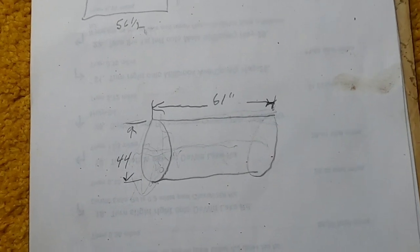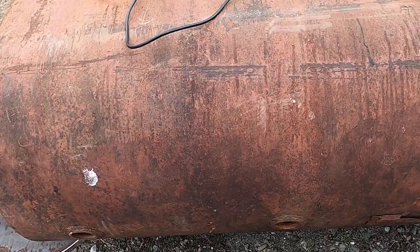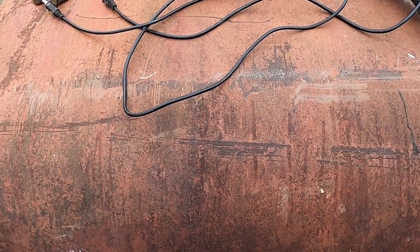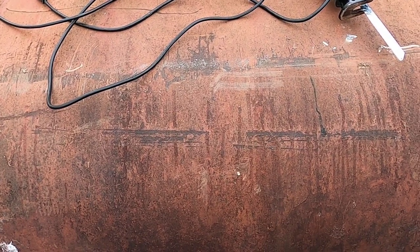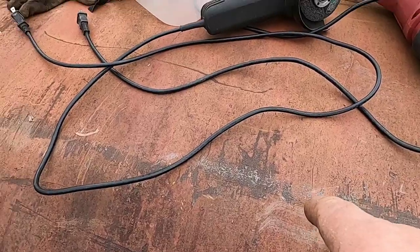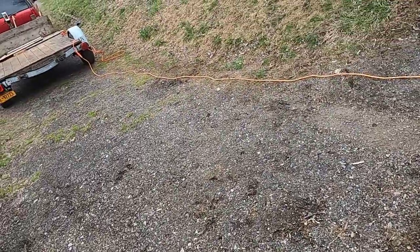I just want to show you what I've gotten done so far. An important note: this is not a how-to video, this is for entertainment purposes only. Cutting these tanks open can be very dangerous if you don't know what was in there before. Whatever the case may be, if one of these tanks blows while you're cutting it, it could be catastrophic. So again, this is not a how-to video — it's more of a look at what I've used to put a bed down on that trailer.